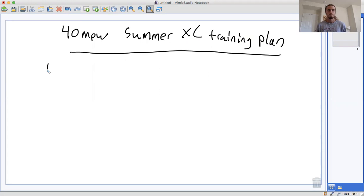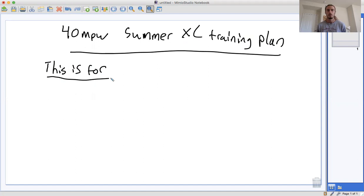So first things first — who is this plan for? This is for anybody who has been running about 30 to 35 miles per week in the past. You don't want to make a big jump in mileage from one year to the next. So at some point in the past, you should have run 30 to 35 miles per week consistently, at least for a few weeks.